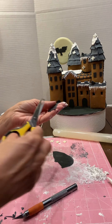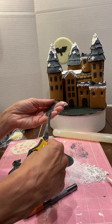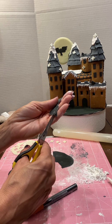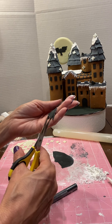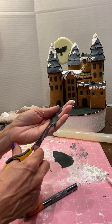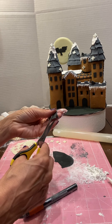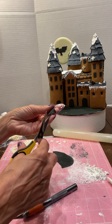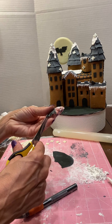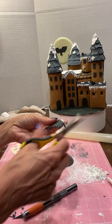That's the basic shape, and then I used scissors to cut the feathers. It takes a little while — all of this decorating takes some patience to get it just right, so allow yourself enough time.